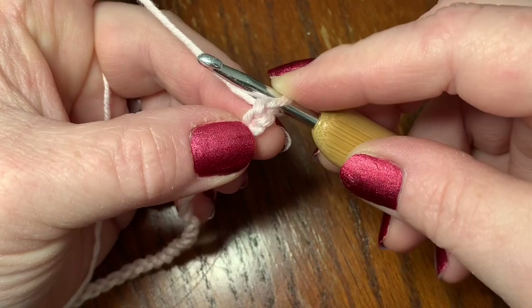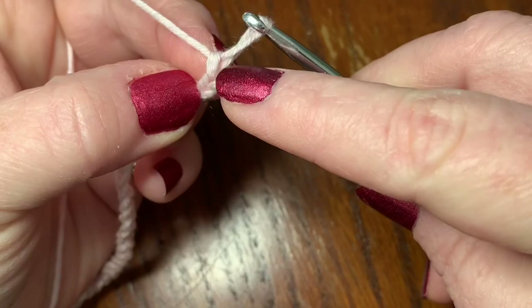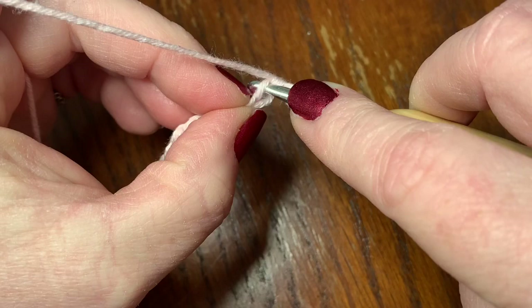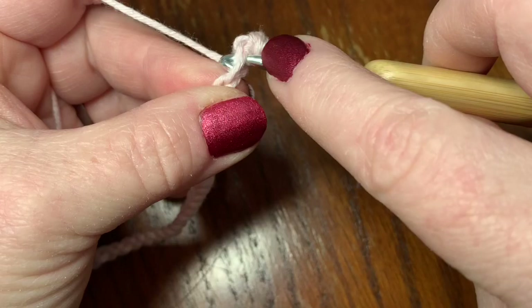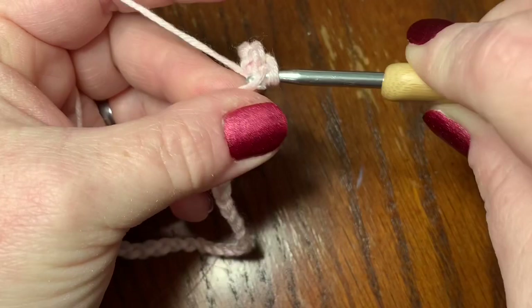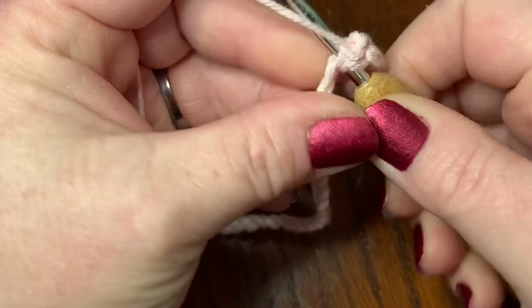We've chained our 33 and now we're going into the second chain from the hook. The loop on your hook doesn't count. We're going to go into the next chain right here and do a single crochet. To do a single crochet, go into your next available stitch, pull up your yarn — you have two loops — and go through both loops. We need five of these. That's one, two, three, four, and five.